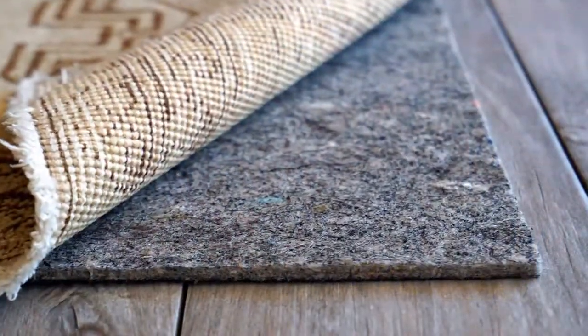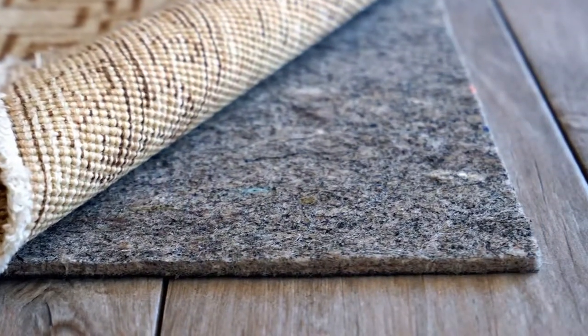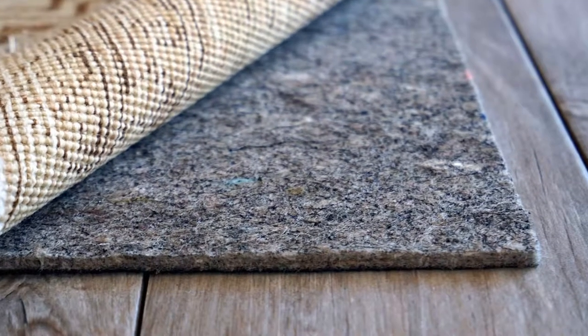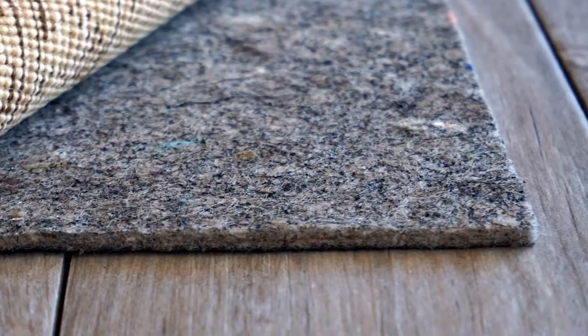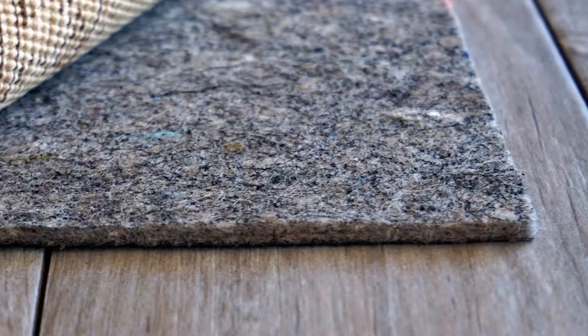So as we discussed in part one of this series, which you can watch, the best option is not to use tape but to use a pad. What kind of pad? The best type we recommend is the wool and natural rubber blend — the kind that has one layer of wool and one layer of rubber, put together by heat. That's probably the top rug pad you can buy for your rug.